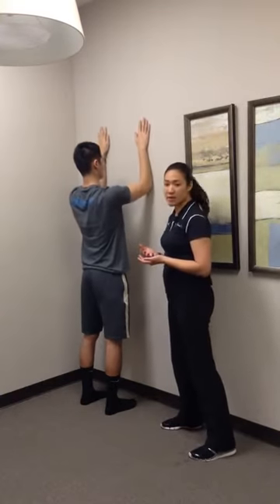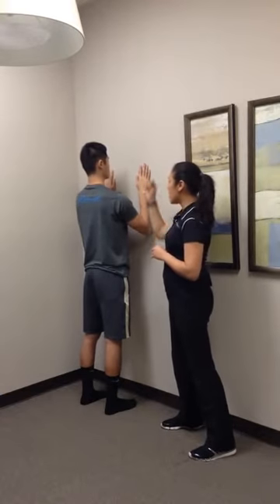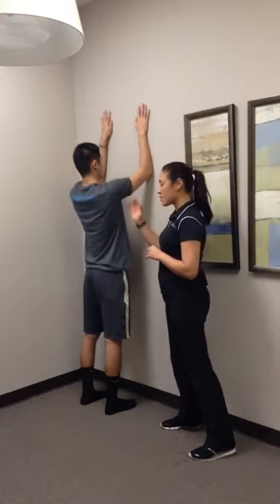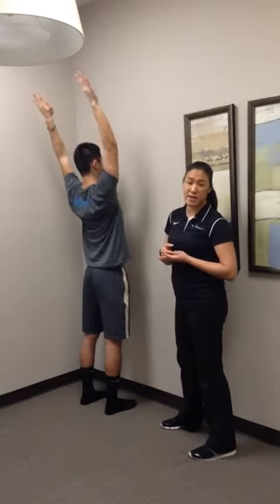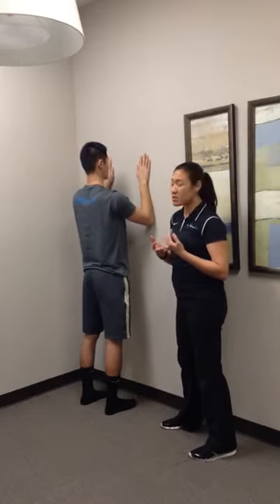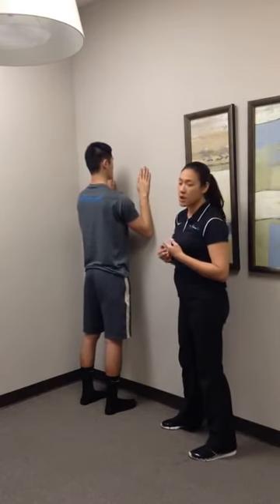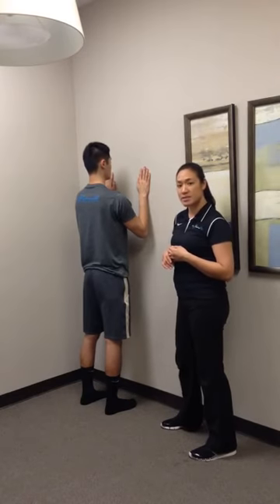As long as they can tolerate it, there shouldn't be any pain with it either. This is a really slow, controlled movement — up, back, and then coming back down to that start position as one rep. We'll do this typically for one set of ten to start. As they get better at it, make sure there's no shoulder pain, no neck pain, particularly no back pain with it. We can go up to two sets of ten if they can tolerate that okay. These are called hallelujahs.